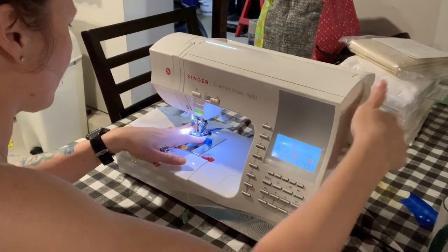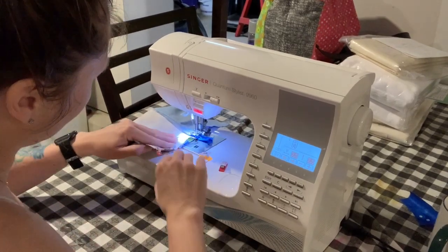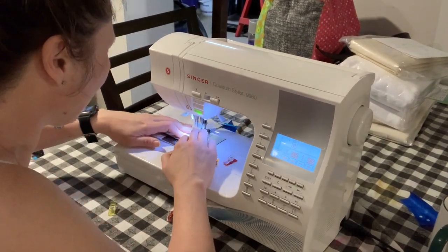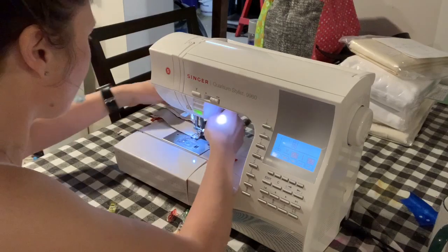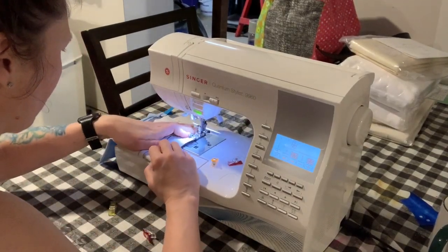I'm going to hand crank going over that zipper slowly and just make sure that it gets through, and then I will sew down the edge of the exterior here, then turn and sew down the other edge of the exterior here.